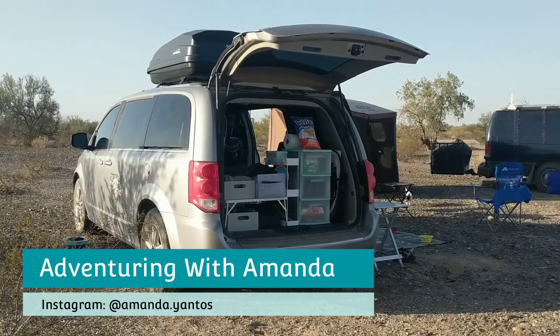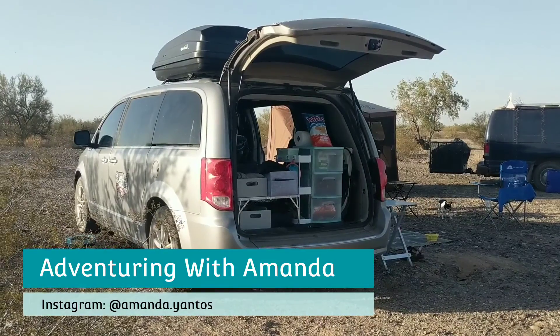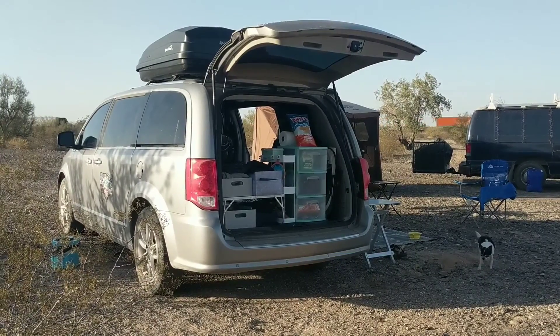Hey y'all, welcome back to Adventuring with Amanda. Thank you so much for being here. In this short video, I am teaching you how you can leave your van doors open without draining your battery. Let's dive into it.